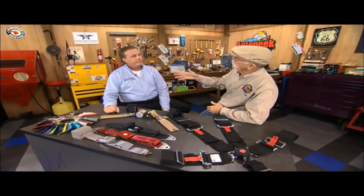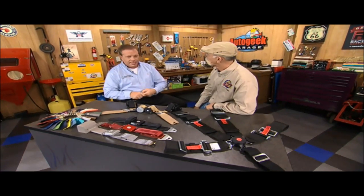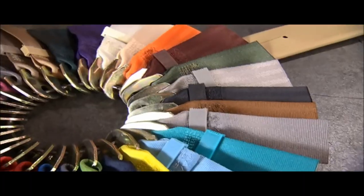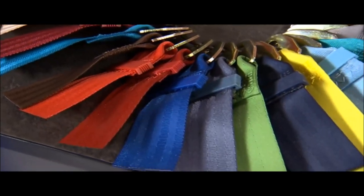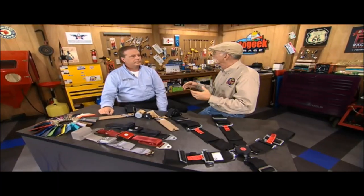So how do I know I'm getting a Seatbelt Solutions seatbelt? The best thing is first, ask the distributor you're doing business with, do you handle them? And if they say no, my recommendation is go to OE. But there are tags on all of these, and the tags tell the origin. It'll either be a product that says made in China, or it'll be a product that says Seatbelt Solutions, made in Jupiter, Florida. So you guys basically put the safety in safety belts.